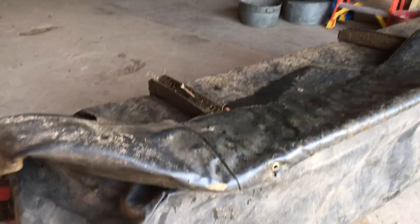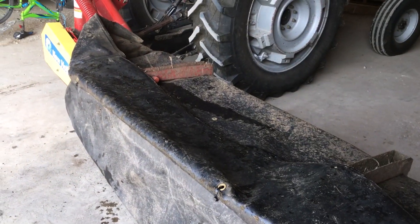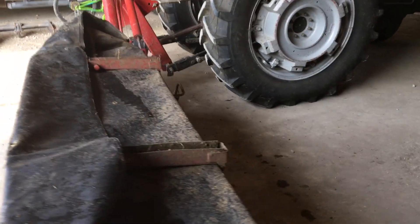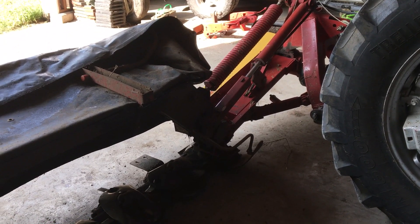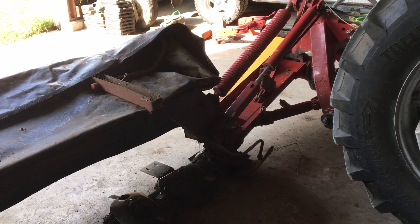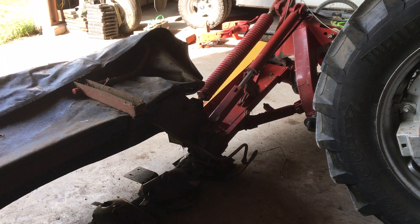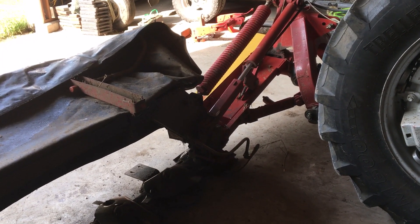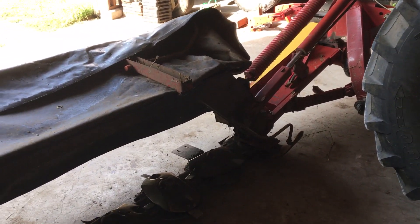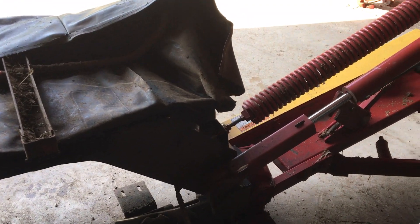Final thoughts, guys. I don't mean to dog on equipment manufacturers — I understand that all machines have flaws. Usually though, when you make as many machines as New Holland did of this disc mower, you have plenty of time to work out the bugs through all the different series and address your quality control and design issues. It appears to me today that that step of the manufacturing process is not as good as it used to be. Design flaws and weaknesses should be worked out as part of the manufacturing process, and things should continually get updated.